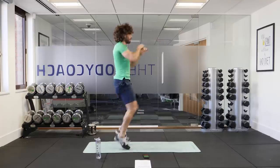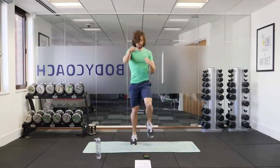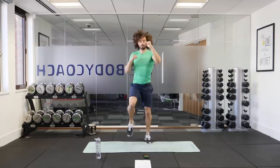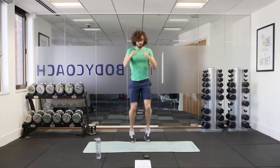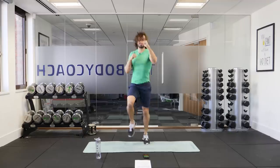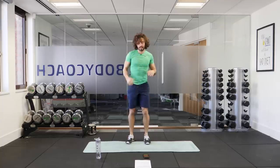Lift those knees and punch straight, as quick as you can. Nice and fast. You've got 15 seconds on the clock. Come on, high intensity, we push. We go hard for five, four, three, two, one and relax.